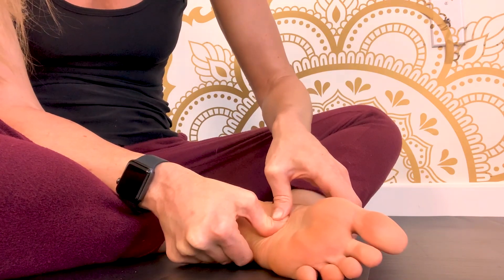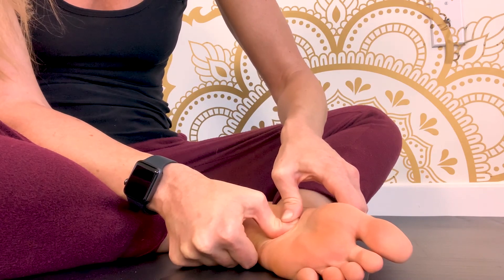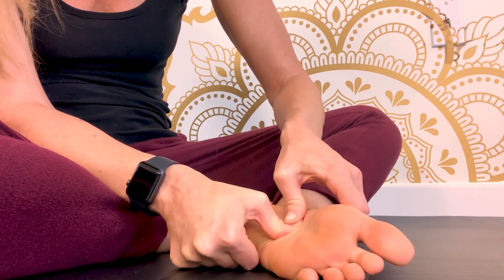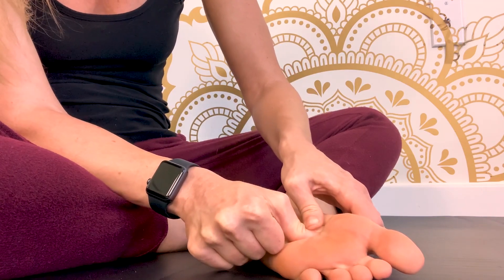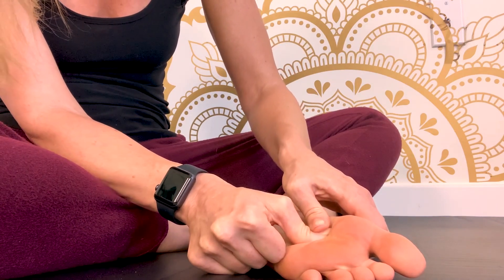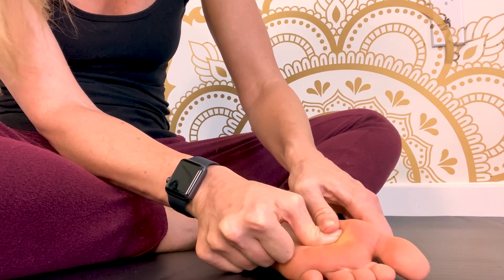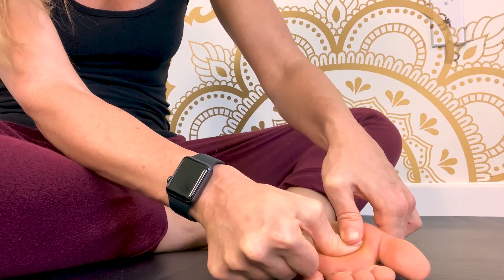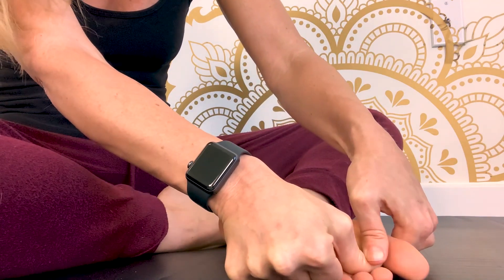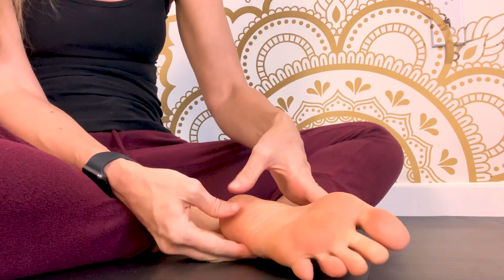This is also the plantar fascia area. So if you have plantar fasciitis, this area may be much more tender. If you have any tenderness as you're nearing this spot, you may have another foot issue. If it's painful, you don't need to massage it here — listen to your body. Too much pain means don't touch the middle.